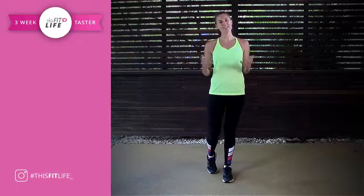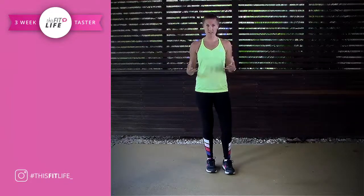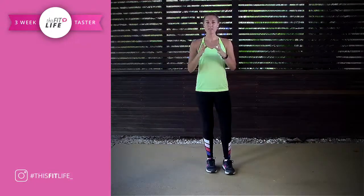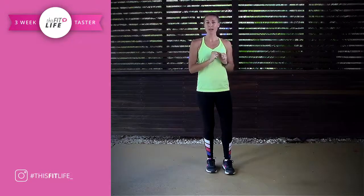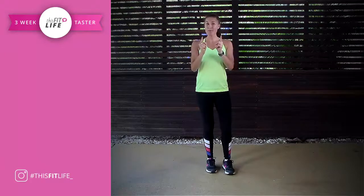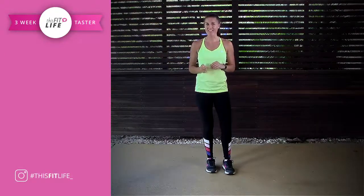Hi ladies and welcome to your Fit Test. The Fit Test is here to assess your fitness level. It doesn't matter if you're advanced or if you're a beginner. These results are completely yours and yours alone, so go and grab your calendar, write them on there or just a random piece of paper, but keep it — because at the end of the challenge you're going to be taking the Fit Test again.